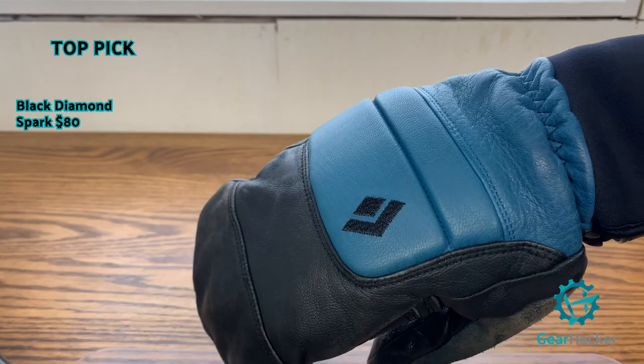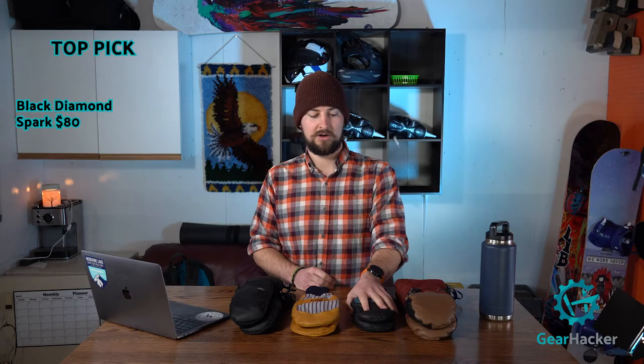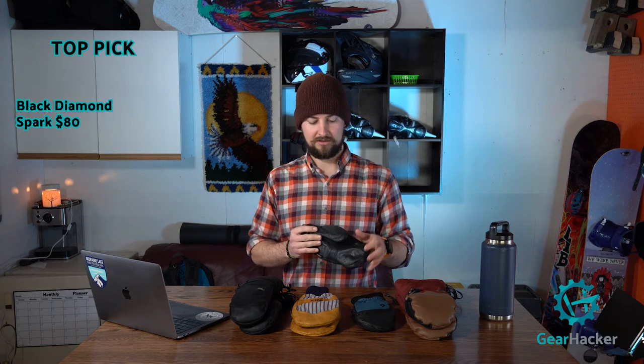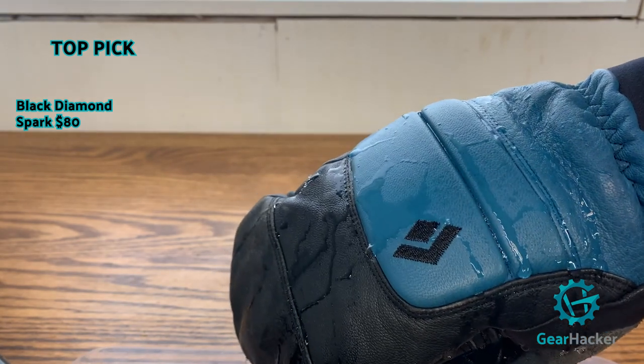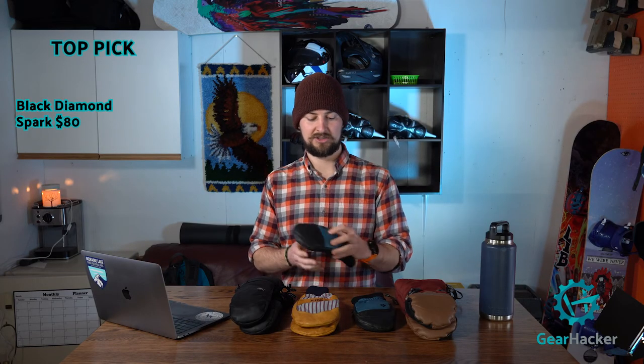My top pick out of these four mitts is the Black Diamond Spark Mitts — definitely my favorite. They're really great down to about negative 10°C (14°F), really warm, and the finger dividers are great. They've got a soft nose wipe, durability has been perfect, and waterproofing with the BD Dry is excellent. With the finger dividers it's super comfortable. You also get a little extra knuckle protection for when you're bashing trees in the glades. I hope this helped you decide what mitt to go for — find the full comparison blog on Gearhacker.com.